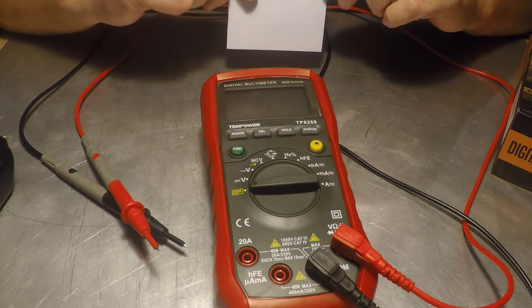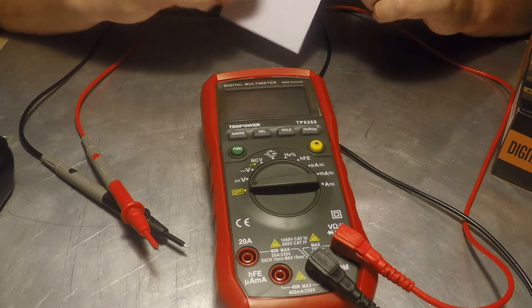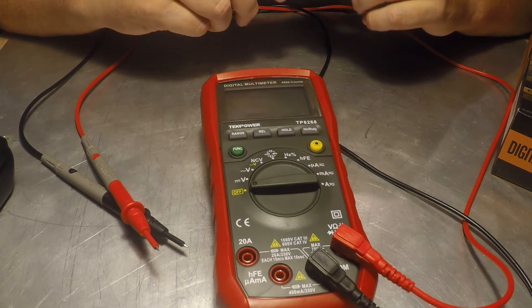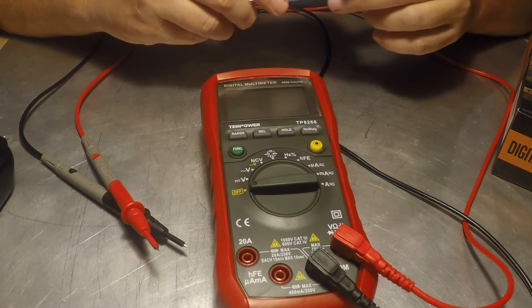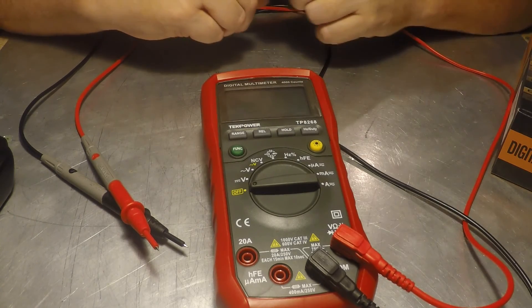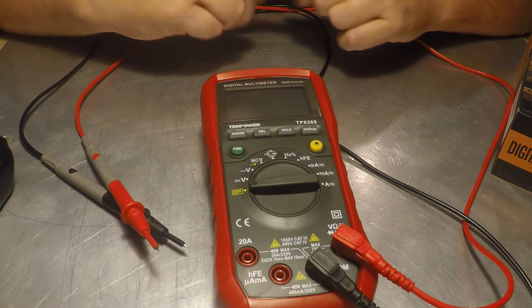Right out of the box I do think it's going to make a nice meter to drag around in the field rather than taking my Fluke outside. I'll play with it and go through the manual — you'll also see what's bad about the translation, which is always common with these. Then I'll give it another review of how she actually performs. Thanks for watching.